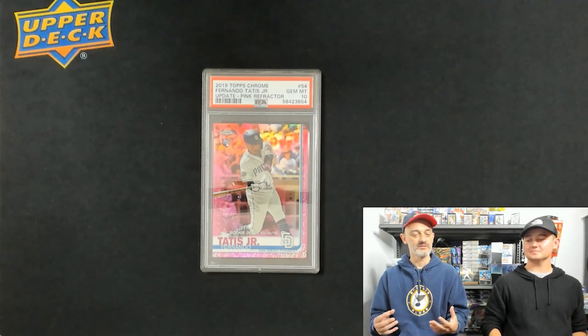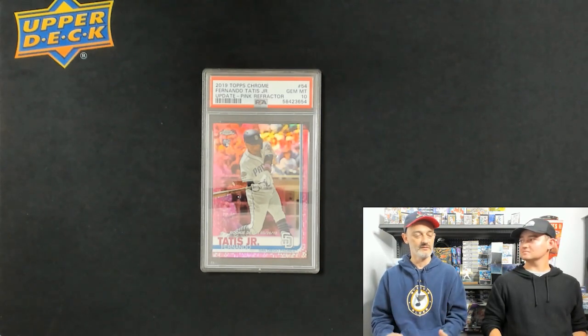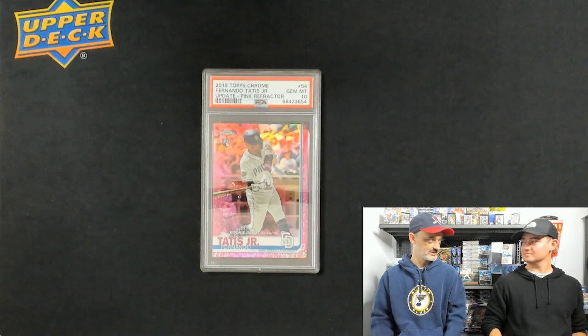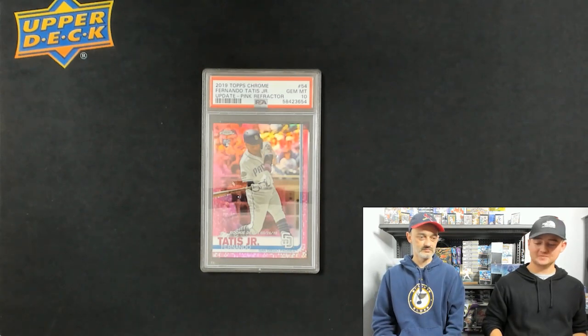It goes back to what we've been saying this whole video: if you're sending something off to get graded and need to flip it, you can't wait three to six months. Anything can happen — Jalen Hurts tears an ACL and it's over.